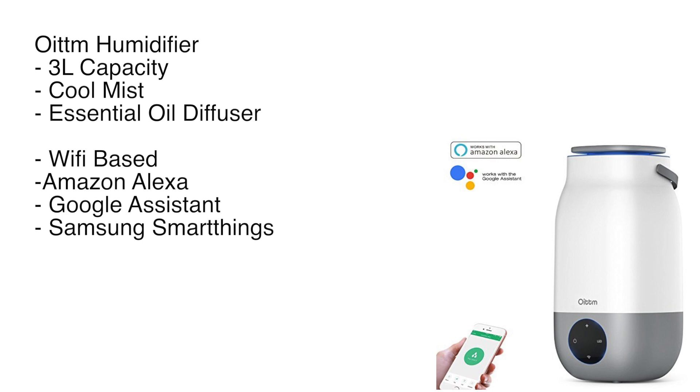I thought, why not check out what's available in smart humidifiers? And there isn't much, to be brutally honest — especially not much that works with more than one ecosystem. As it turns out, I managed to pick this up for $20 more than I would have for a non-smart version, so I said let's try it out and post a video.